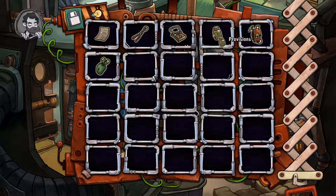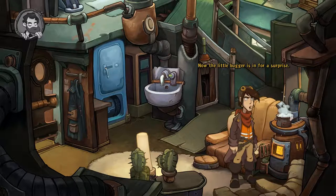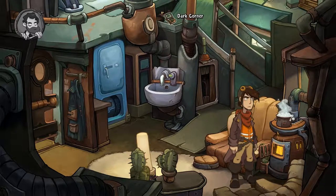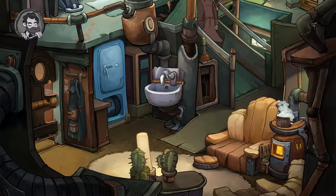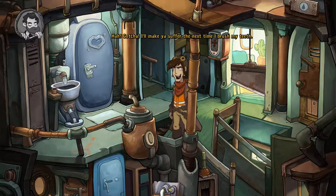I guess we're going to mix up the mousetrap — now the little bugger's in for a surprise. Let's catch the toothbrush. Where's my dash of trap with bait? Let's get the sucker. Come on, brushy brushy brushy, come to papa. Gotcha! All right, we get ourselves a toothbrush. I'll make you suffer the next time I brush my teeth.